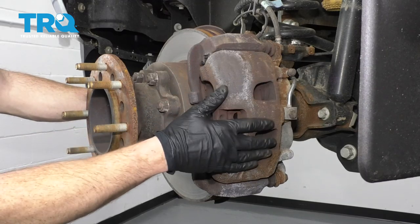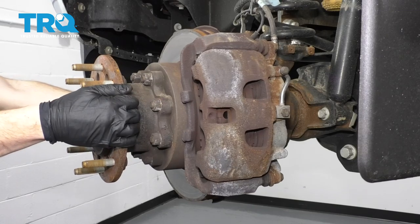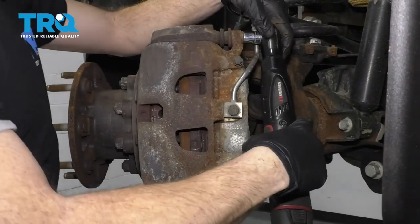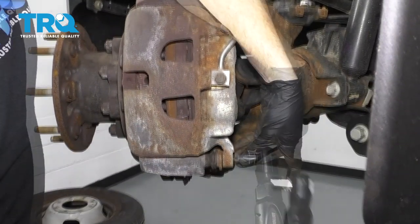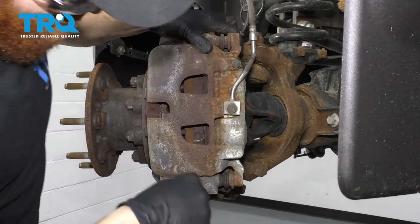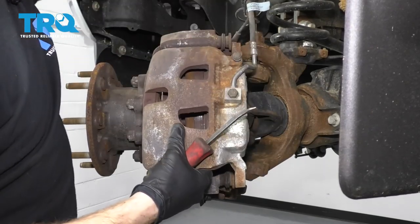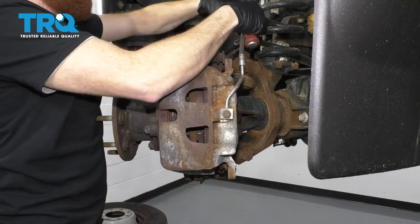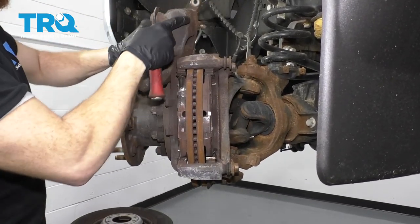The next thing we want to do is remove our caliper from the bracket. To do that, I'm going to turn the wheel — it'll make it a little bit easier. We're going to remove these bolts right here using an 18-millimeter. Take the caliper off. Grab your ABS wire and just separate it from the brake hose so we don't get any tugs on it. Lift that up and put it right up here.